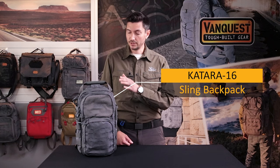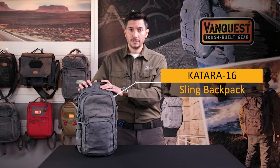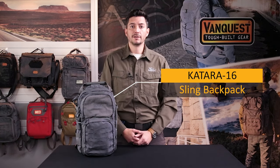Hi friends, this is Mike with Vanquist Gear. Today we're going to talk about how you can customize the Katara sling backpack to make the perfect everyday carry pack. We designed the Katara to be the go-to pack for everyday carry, and using a few accessories to complement the Katara will cement it as your favorite daily necessity.